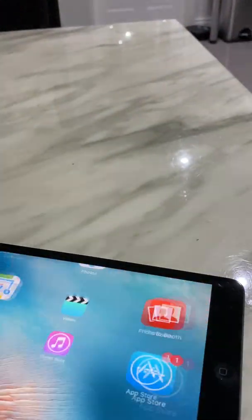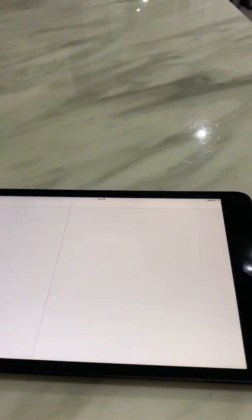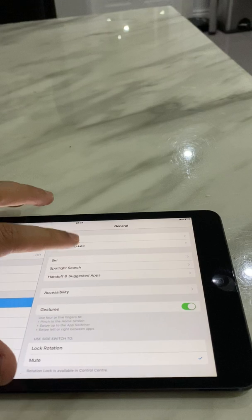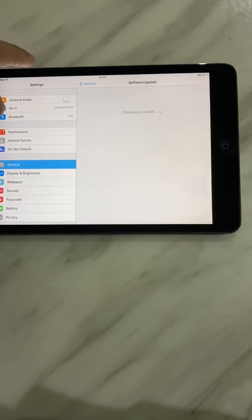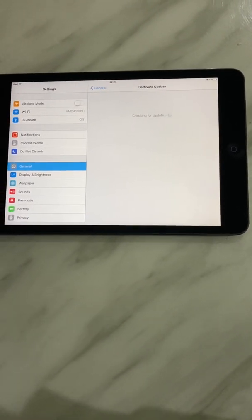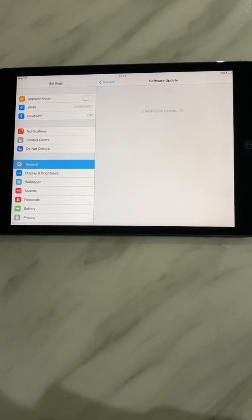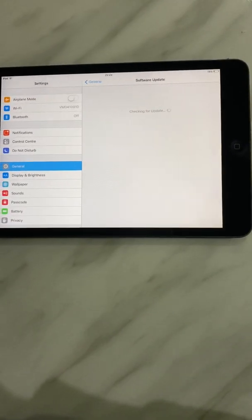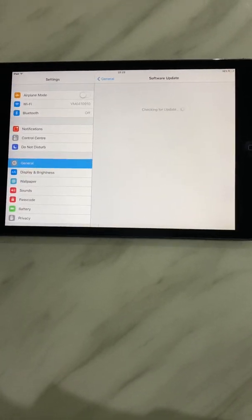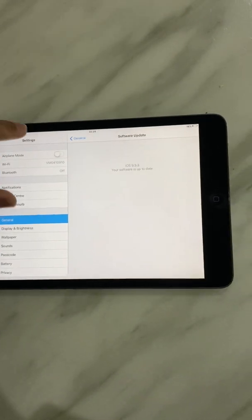Since I bought this iPad, I found you cannot update the software. As you can see, the iPad software stays on iOS 9.3.5 and you cannot update it any further. This is the reason why the YouTube and Facebook apps don't work on these old iPads. That could also be why the older version iPads are much cheaper.